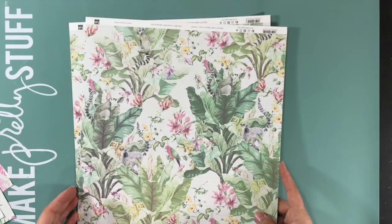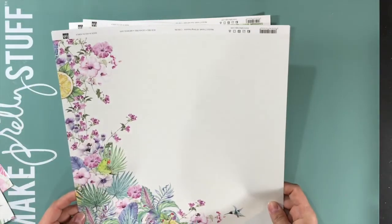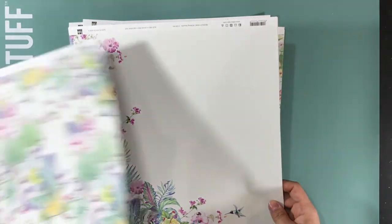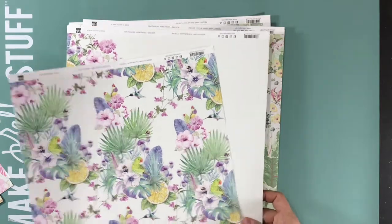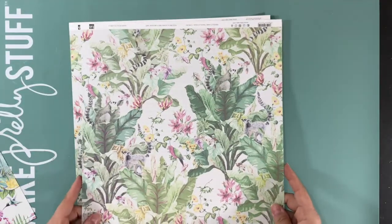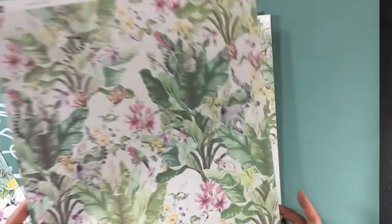This one is Patterns of Nature. And this one was All Things Beautiful. And this one was Awesome Beauty. Just gorgeous nature here.